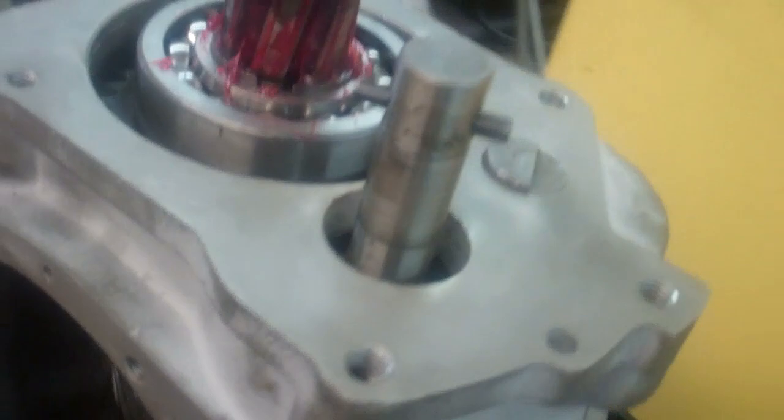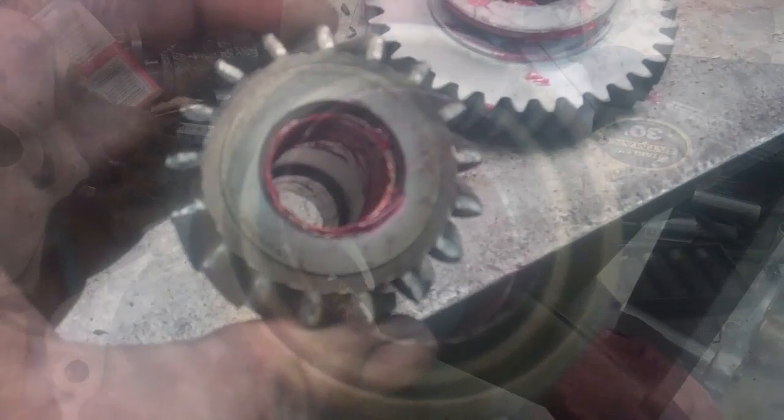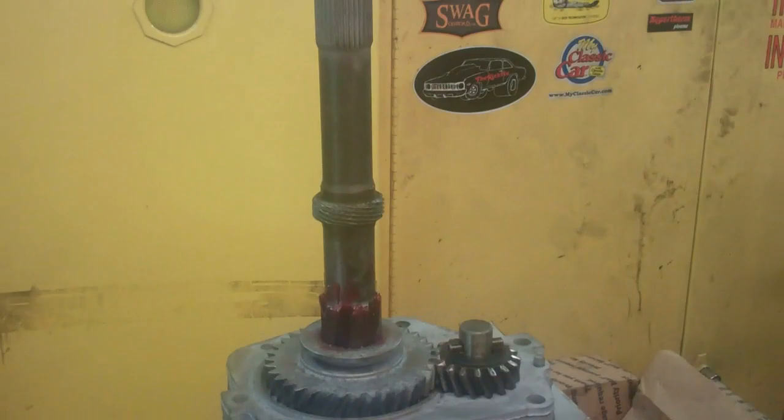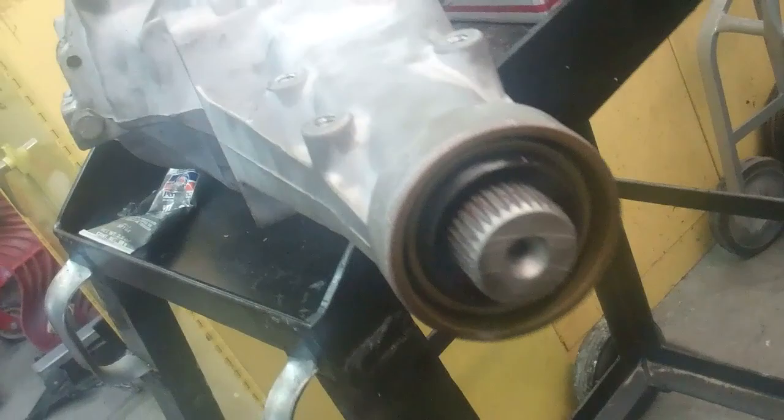I got the seal in here. Any time I put a seal in something, I put grease on it so when you put it back together it doesn't get damaged. Another thing you want to do is put some grease on these bushings on the reverse gear. The next step is to put the tail housing on. When you're putting it on, you've got to push this in and it's got to be in reverse when you do that. The best way to see if it's lined up is to look in the end with a flashlight to make sure it actually engages with the gear.